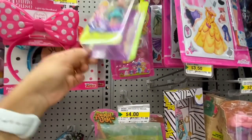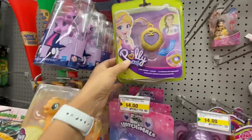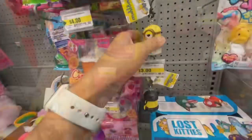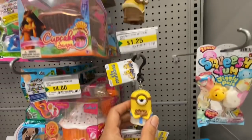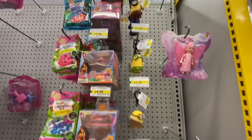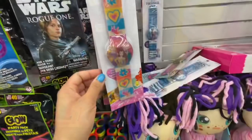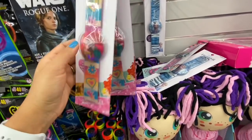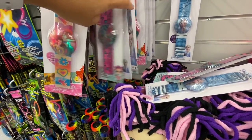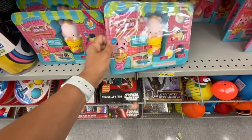Polly Pockets for four dollars — the dolls. They also have these necklaces — it's a tiny locket for four dollars. Minions keychains are $4.25 with quite a few different Minions options. The Lost Kitties. They also have Disney Princess light-up bracelets for two dollars each.